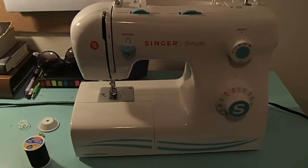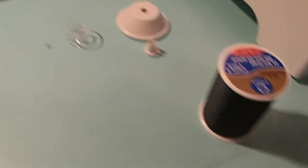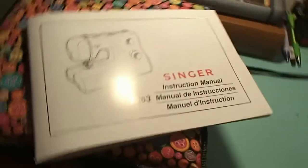First you're going to need a sewing machine — who'd have thought? You also need this funky little electric gas pedal thing, a spool of thread, some of those funky little gadgets, instructions, and some scissors.